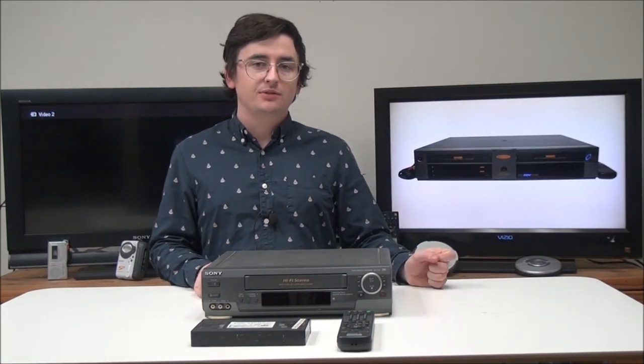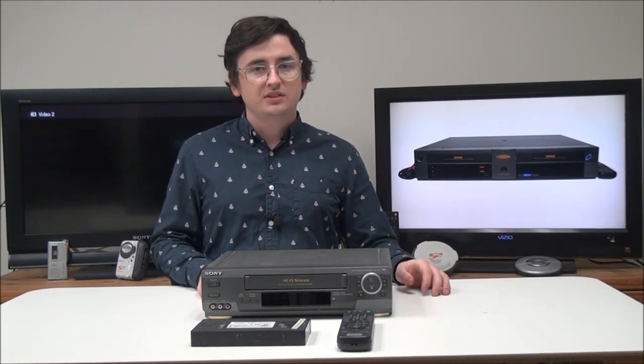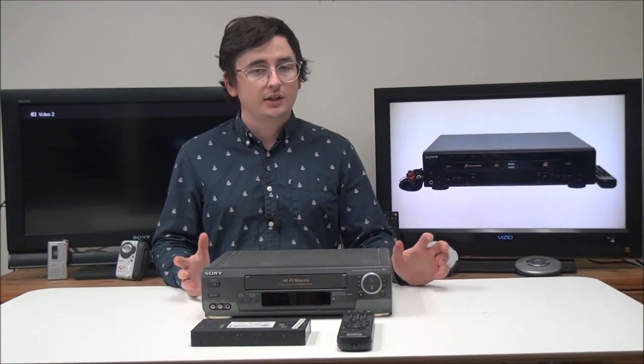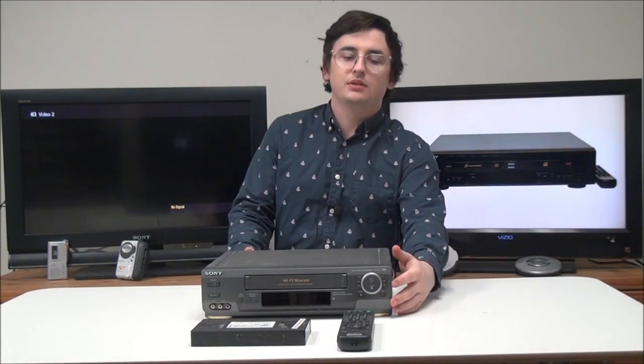Quick fun fact: do you know when the last VCR ever manufactured was made? It was in June of 2016. Ever since then, they haven't made a single brand new VCR.